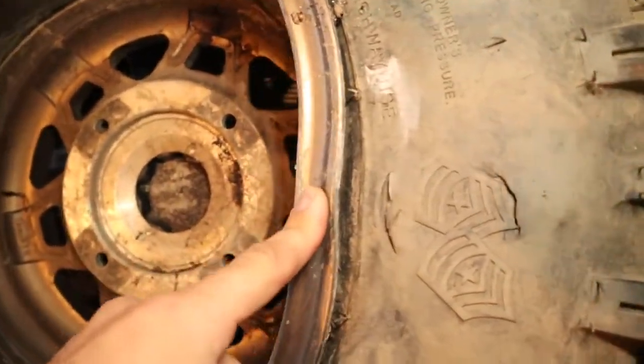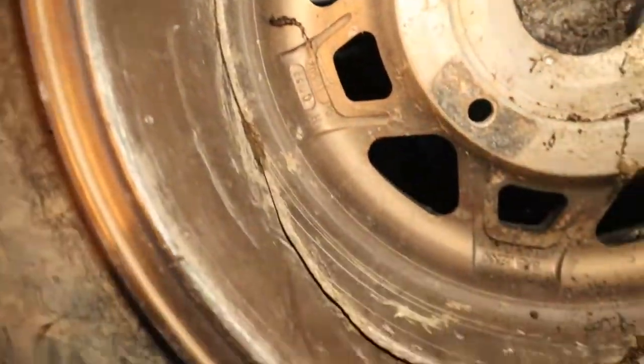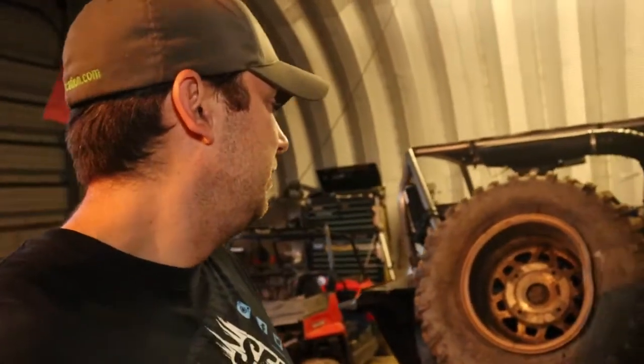It bent the wheel — but that's not all. It cracked 360 degrees all the way around the wheel. I guess it was a hard enough impact; we were probably doing somewhere between 40 to 50 miles an hour going uphill out of a corner on a straightaway. That took out a brand-new Method wheel and a brand-new GBC Dirt Commander. That was an expensive day.